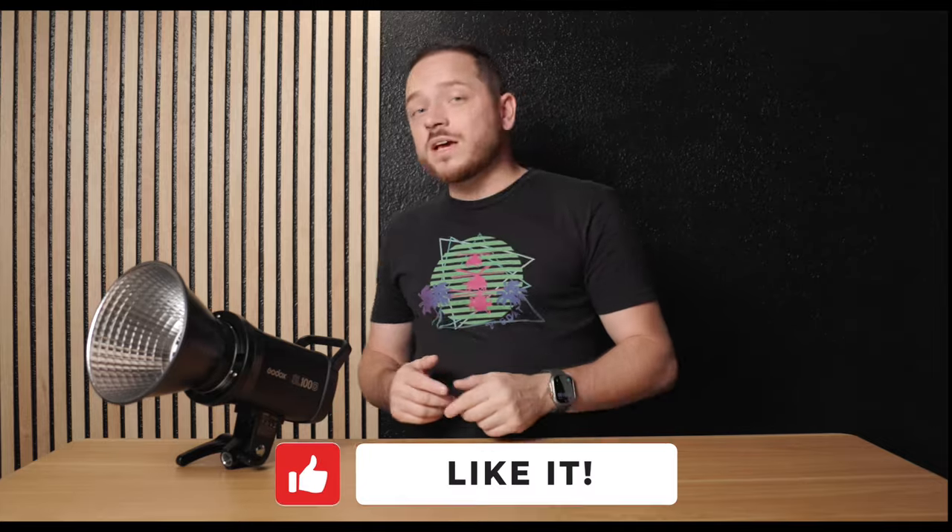So is the SL100D worth it? Absolutely. For the price it's a fantastic piece of equipment packed full of features. Whether you're a beginner or a seasoned professional, definitely take a look — I'll leave a link in the description below so you can pick one up for yourself. Thanks for watching, don't forget to like, comment, and subscribe, and I'll catch you on the next one.